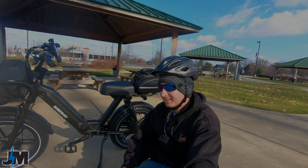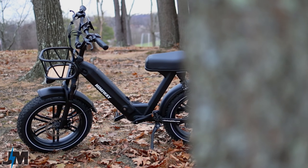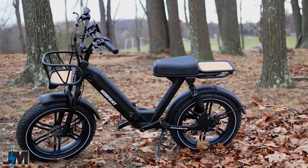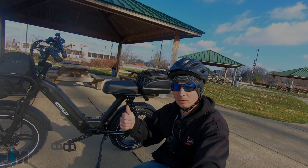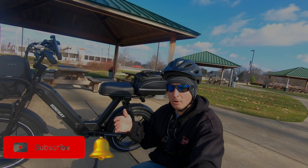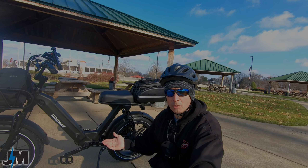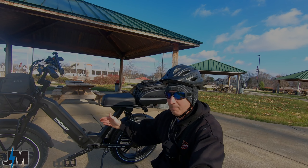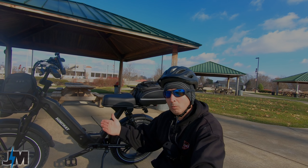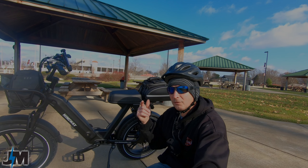Hey, what's going on everyone! Today we're going to be testing out the Himaway Escape moped style e-bike. I'm very excited to test this out — I've been wanting to try a moped style bike for a while. We're going to be testing the speed, the power up hills, and see how it performs overall on a pretty decent ride, so you guys know how this bike performs if you were considering purchasing one. Himaway did send me this bike for testing and review, but we'll be putting it through real world testing.